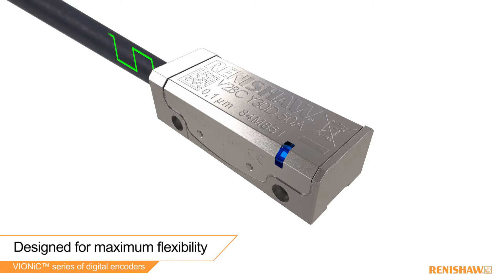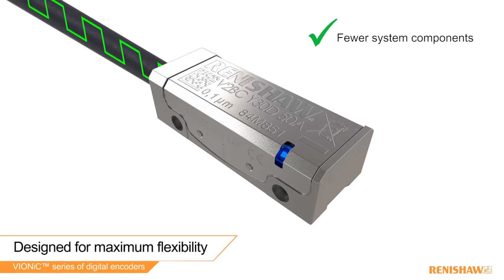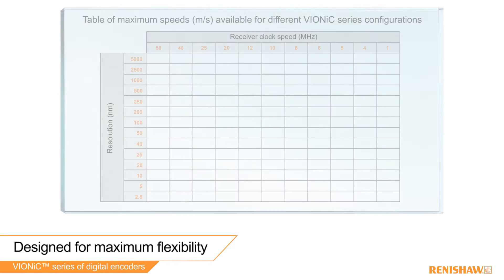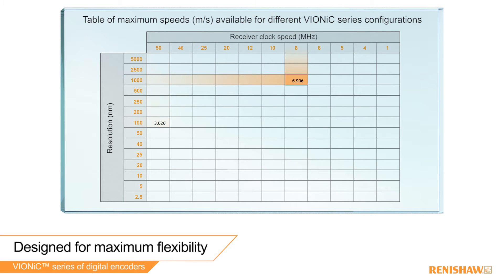As the read head outputs digital signals, there is no need for an interface, which means fewer system components and cost benefits. Vionic offers multiple read head configurations, allowing you to optimize your system performance.